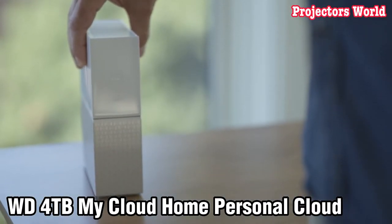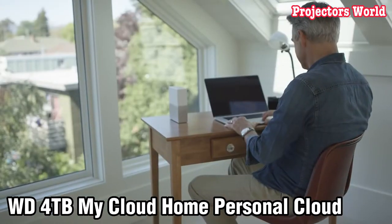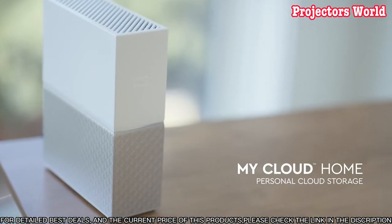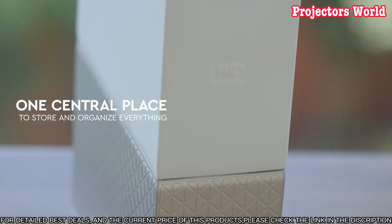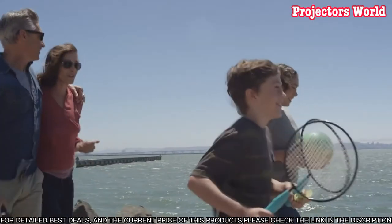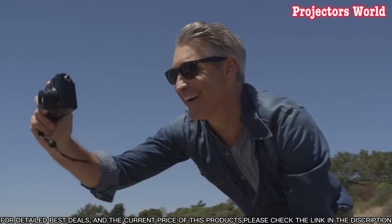Number 2. Welcome to this video on the WD 4TB My Cloud Home Personal Cloud. This video is a comprehensive overview of the features and benefits of this device. The WD 4TB My Cloud Home Personal Cloud is an easy-to-use, high-performance personal cloud storage device.